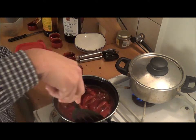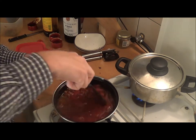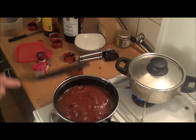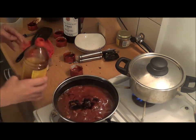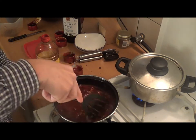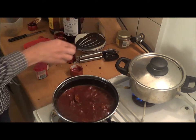Now stir it again so that it's mixed. Now I'm gonna add a little bit more soy sauce and stir it again, just so that it gets a nice brown color.